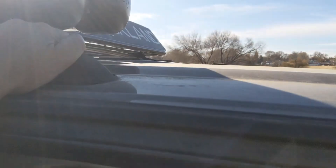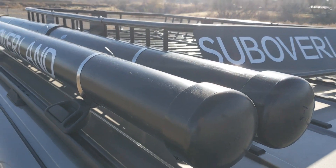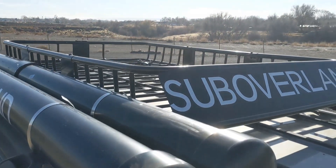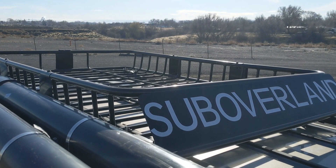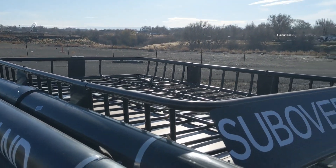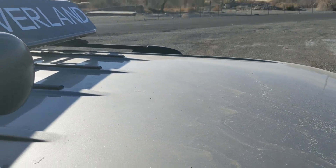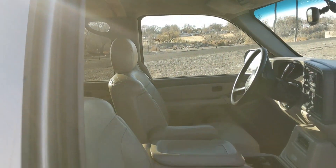We'll go to the roof setup. We do an 8-gallon solar shower, as you can see there, and a basket rack. There is no fan on this one or a solar panel — that's where we usually put the solar panel.